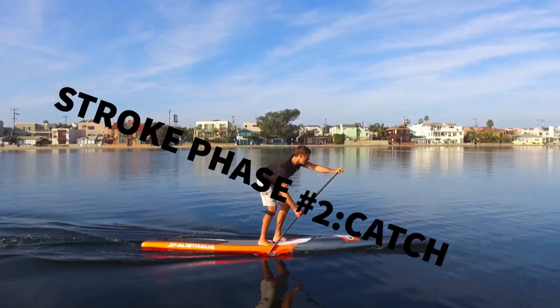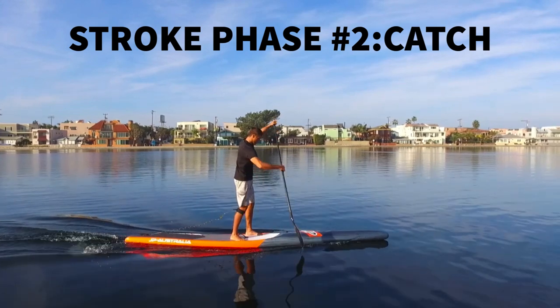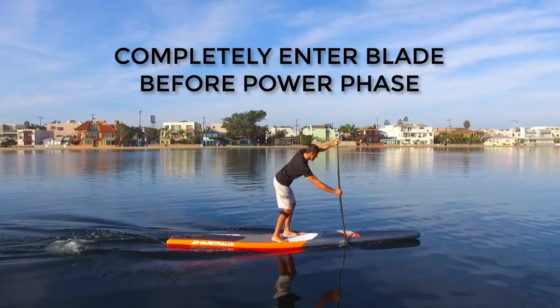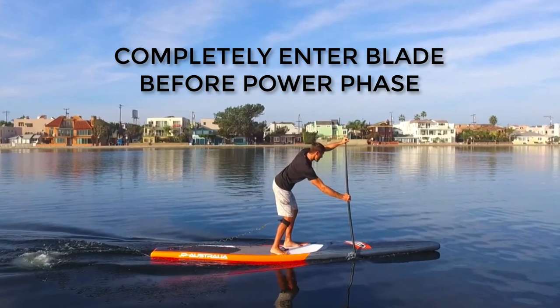The next phase of the stroke is our catch. This is the part of the stroke when the paddle blade enters the water. You want to make sure you allow the blade to completely enter the water before beginning your next phase, which is the power phase.